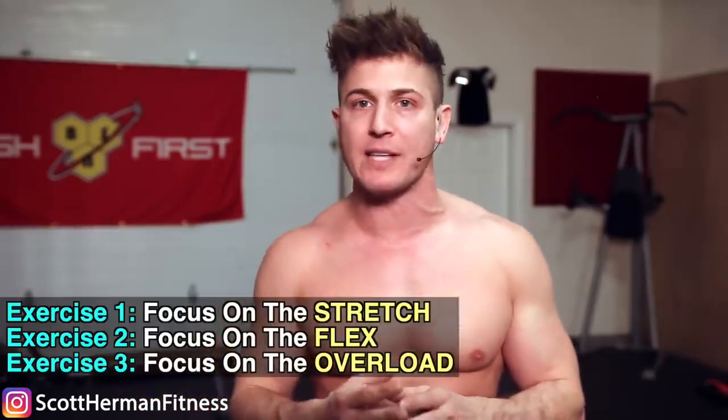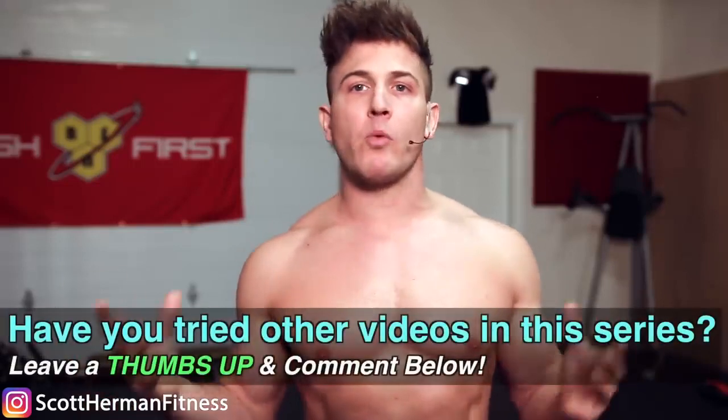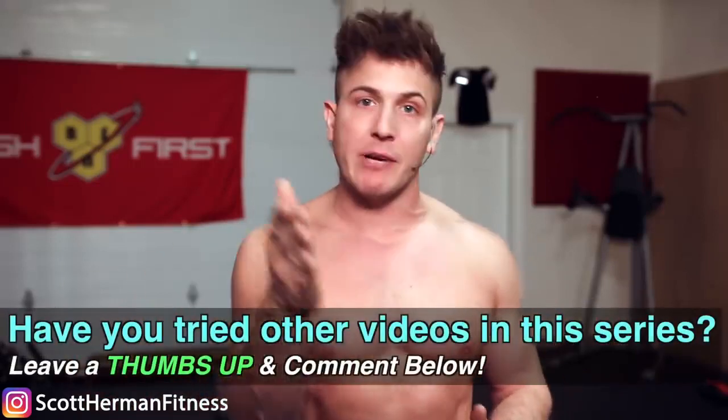Now remember, this advanced technique utilizes specific movements to emphasize the stretch, flex, and overload of a muscle group when training, to help you hard gainers build more muscle by creating a stronger mind-muscle connection. But anyone can train with this technique to bust through a muscle-building plateau as well. Stretch-flex-overload works by performing a tri-set of three different exercises, and the strategy is to use the first two exercises to establish the ultimate mind-muscle connection.